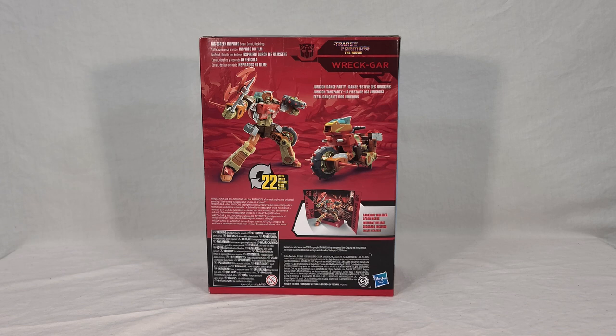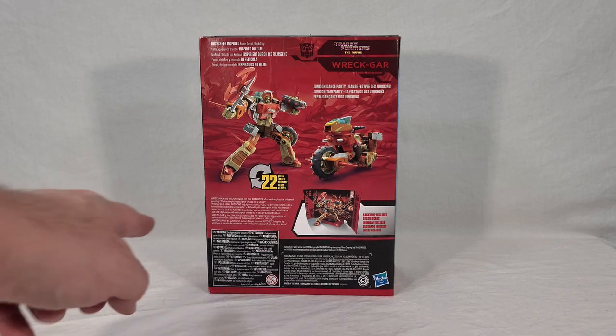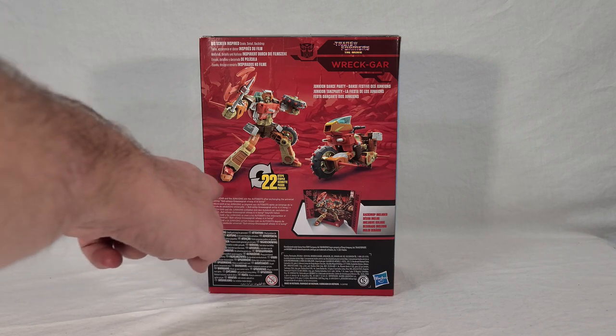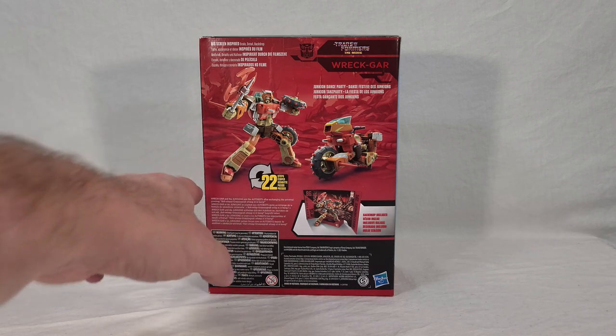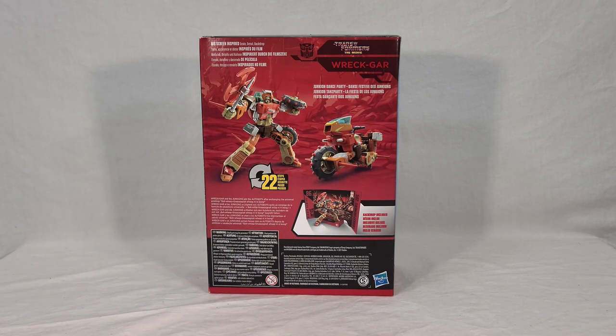One thing I'm noticing just by looking at this render: it seems that his feet, for his ankle tilt, kind of split in half. The orange outer part of his feet with his toes separates from the upper part, which is a little bizarre looking to me. Seems like a very strange design choice.